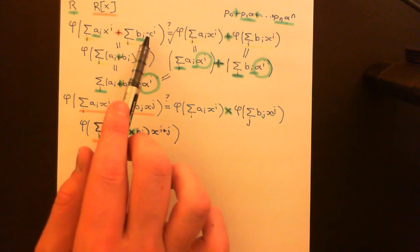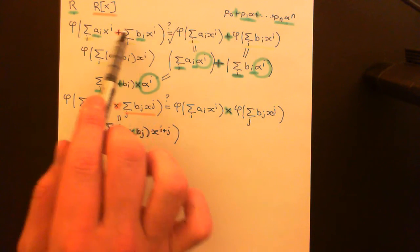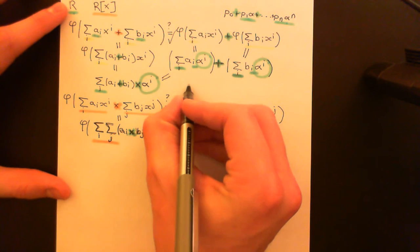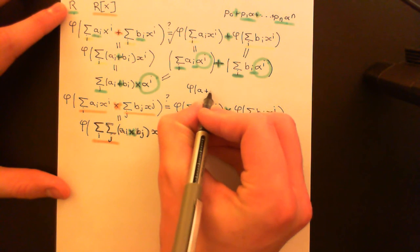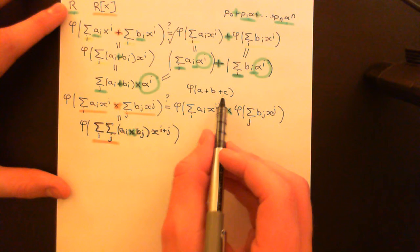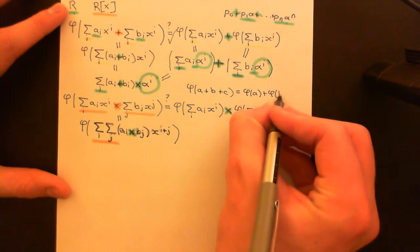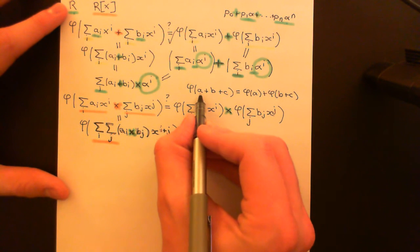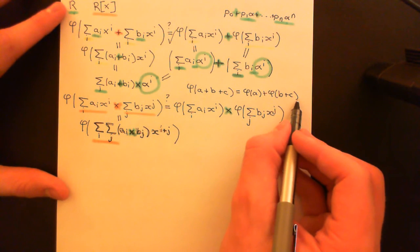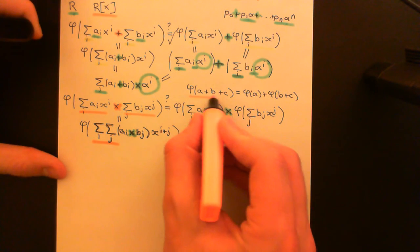We've only proven that phi is additively compatible for two things being added together, but once you've got two things, it's very easy to generalise for an arbitrary finite number of things. For instance, if you've got three things added together, you can view one thing as one thing and then the other two things added together as the other thing, and apply the additive compatibility law. So phi of (a + b + c) splits into phi(a) + phi(b + c), and then you split that further to get phi(a) + phi(b) + phi(c). You can do that an arbitrary finite number of times.